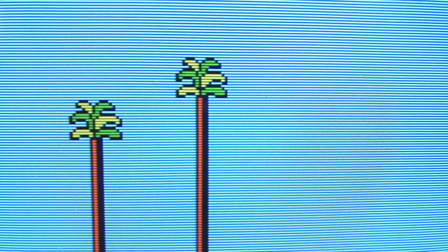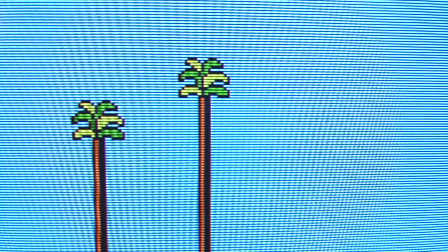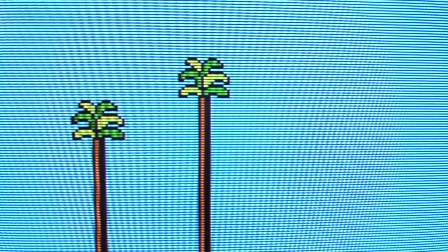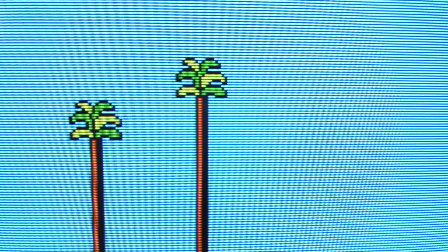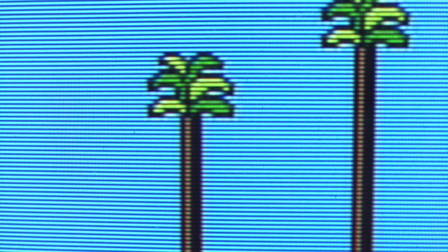I'm going to try to really hammer in on why that is and where you can see the difference. Take a close look at the outline of the tree. As I switch back and forth, you'll notice that one mode has a little bit of a bleed on the right-hand side — and that's component. Now just for comparison purposes, we can go through composite — and that's really blurry.